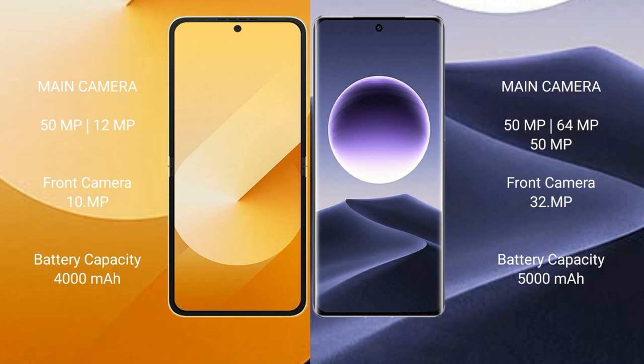Samsung Galaxy Z Flip 6 has a 4000mAh battery with 25W fast charging support. Oppo Find X7 has a 5000mAh battery with 100W fast charging support.